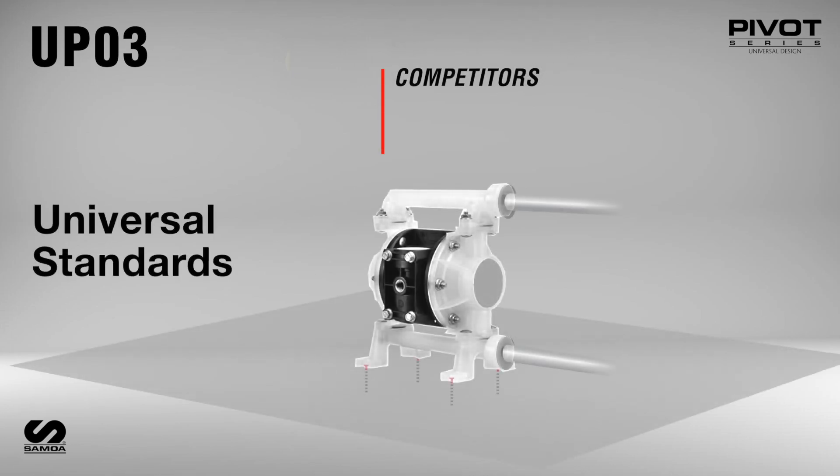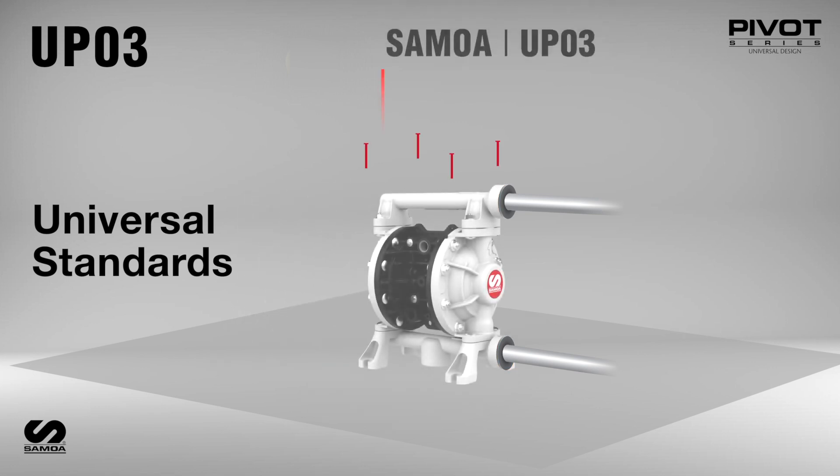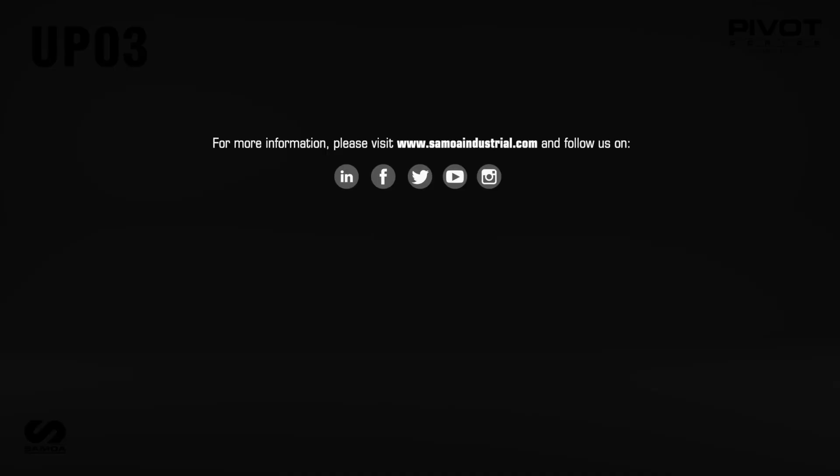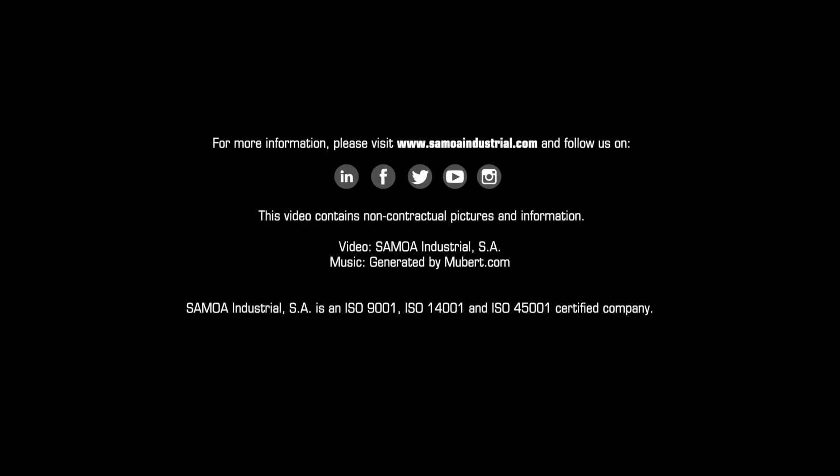Samoa's Pivot Series 3/8 Diaphragm Pump dimensions of the inlet and outlet ports, as well as the mounting feet, are identical to other competitive diaphragm pump brands. This facilitates easier replacement into existing systems. Contact us at www.samoindustrial.com.